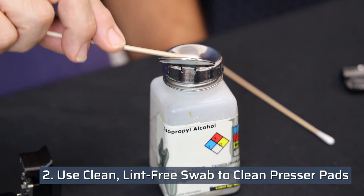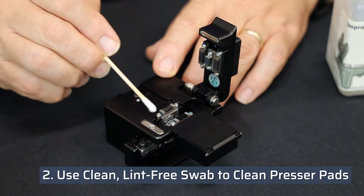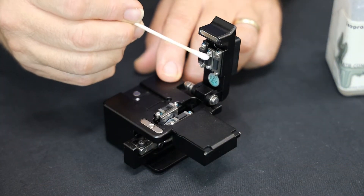Use a clean, lint-free swab with 99% pure isopropyl alcohol to clean the presser pads on the top and bottom of the cleaver.